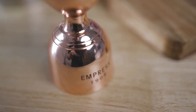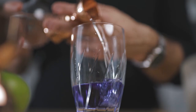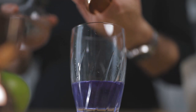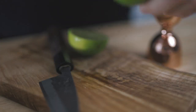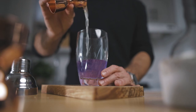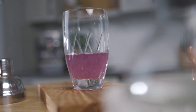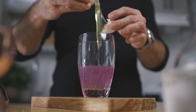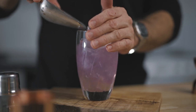So in your cocktail shaker, you're gonna pour your two ounces of Empress Gin, followed by a quarter of an ounce of Maraschino Liqueur and a quarter of an ounce of Fino Sherry. Then you're gonna add three quarters of an ounce of your house-made wintergreen syrup, and three quarters of an ounce of fresh lime juice. Once you're done, you're gonna crack an egg open for the egg white, throw it into the cocktail shaker, fill it up with ice, and give it a very good shake — that's gonna give a nice foam for your drink.